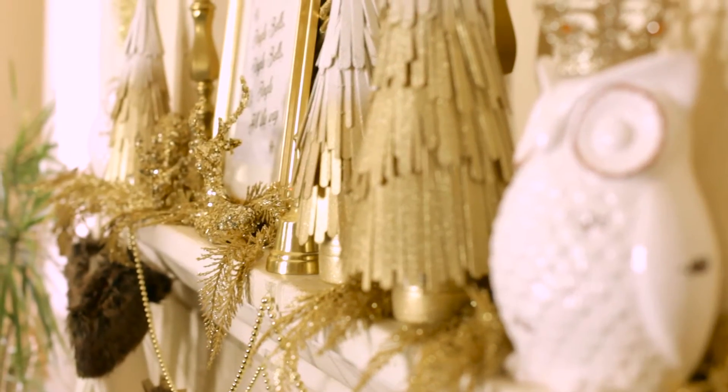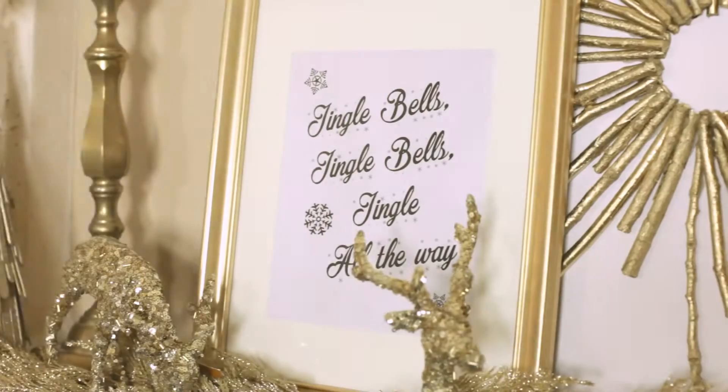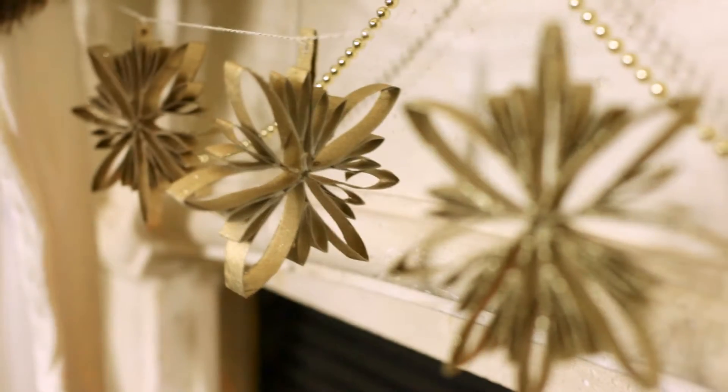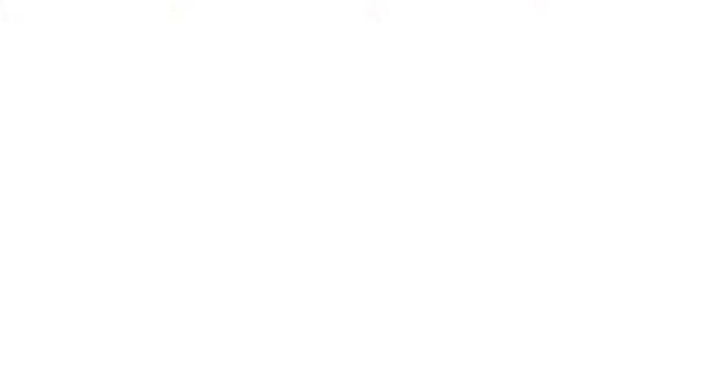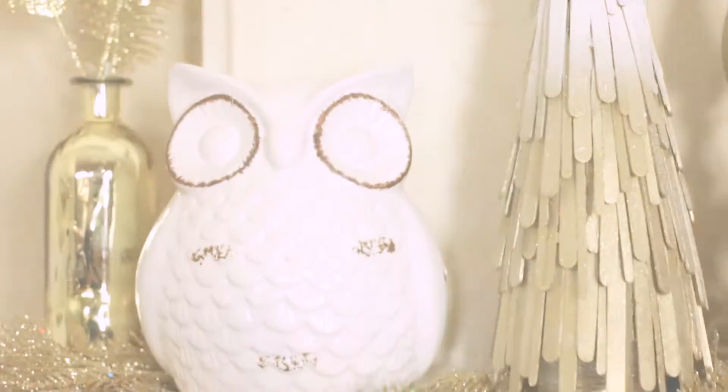The inspiration for my mantle came from a Better Homes and Gardens coffee table book I found about three months ago. Clearly my theme is gold. I originally thought I'd go all gold, but as I got into it I needed to soften it up a little bit, so I added a little creamy white. I really wanted to hand make as many of the holiday decorations as possible.